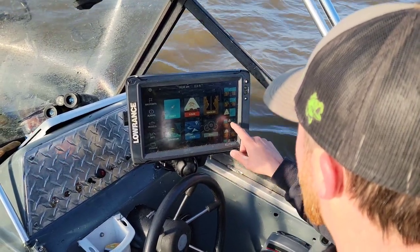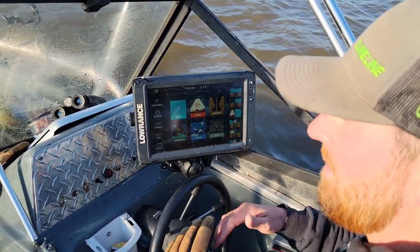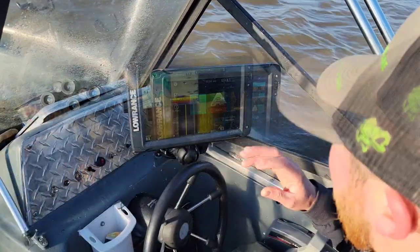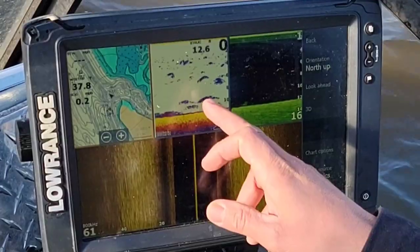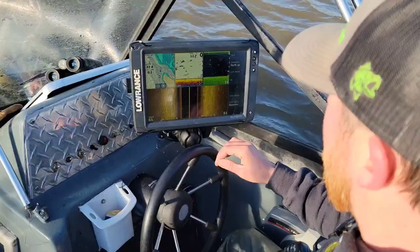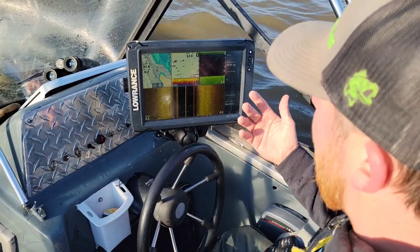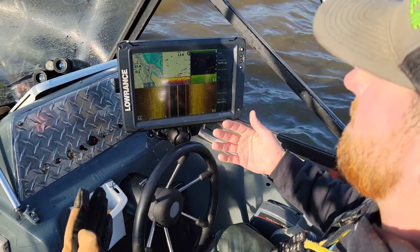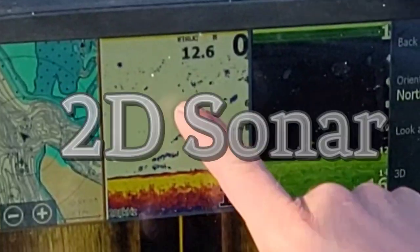We're going to start out here on our home screen. I'm going to take you to the screen I use 95% of the time. It offers everything I need in one screen — I have my 2D, my down imaging, my side imaging, and my maps. The first thing I'm going to go through, and probably one of the most important things especially when you're talking about over 10 to 15 foot of water, is your 2D.